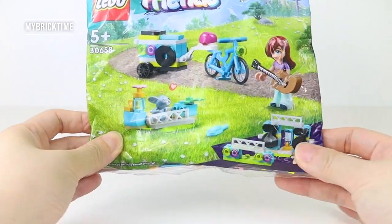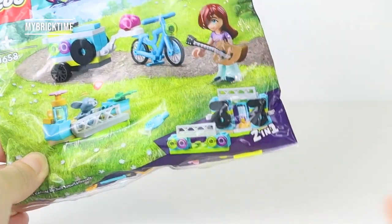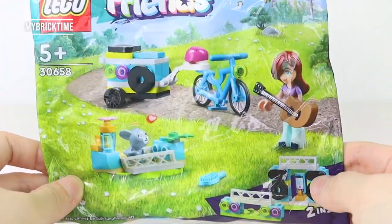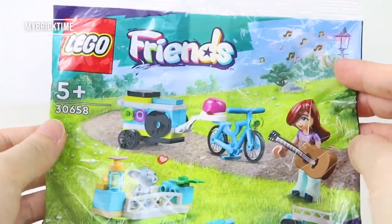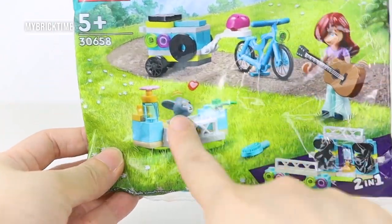Hello everyone, welcome back to my break time! Today I'm going to do a build and review on this LEGO Friends polybag music trailer. It's a quite small polybag but it has a lot of details.